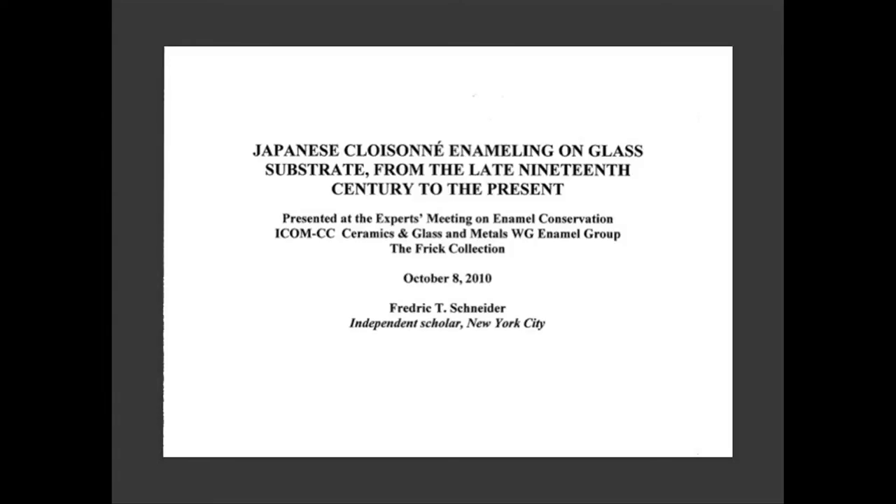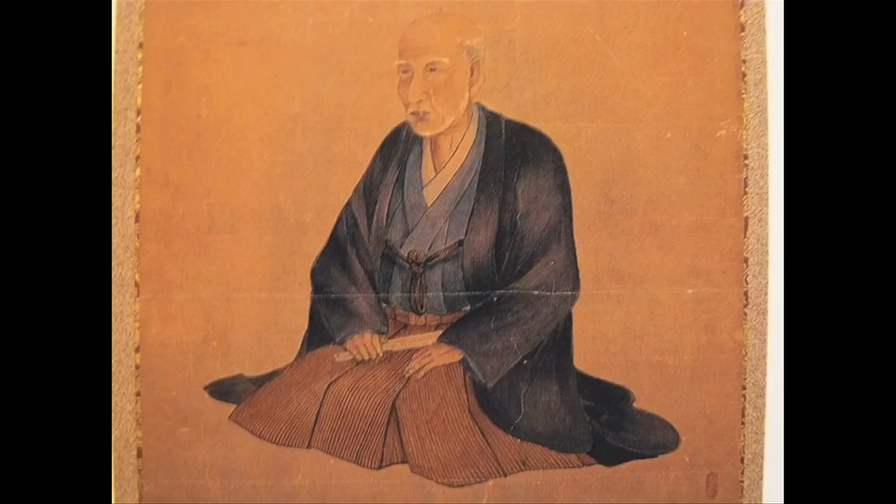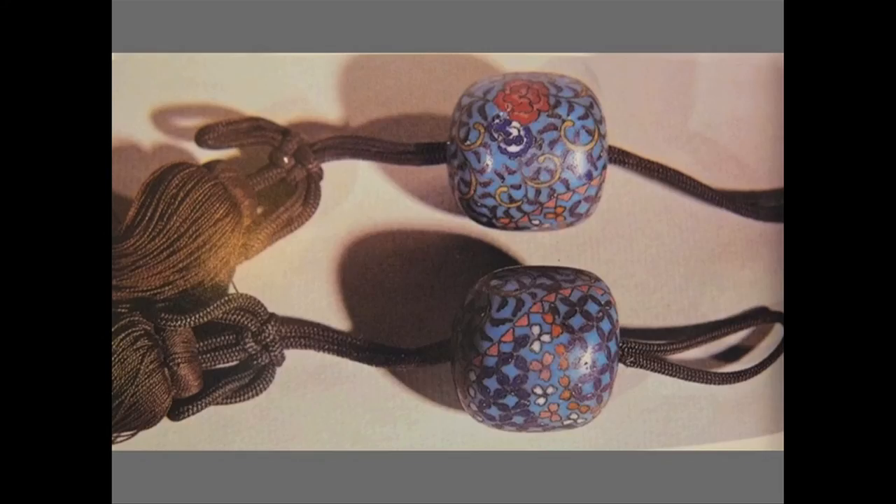Modern Japanese cloisonné enameling only began in the 1830s when one man in Nagoya, Kaji Tsunekiji, discovered the secrets of making it by breaking apart a Chinese example. He created his own pieces and took on apprentices who in turn had apprentices, creating a lineage that by the 1890s included thousands of workers throughout Japan.